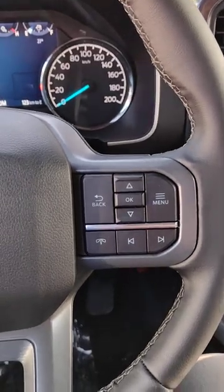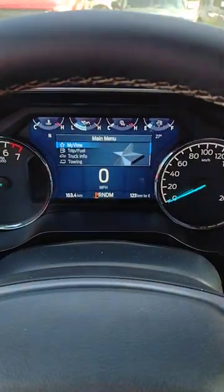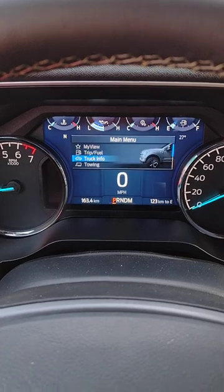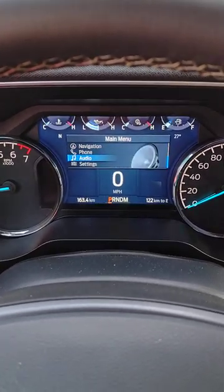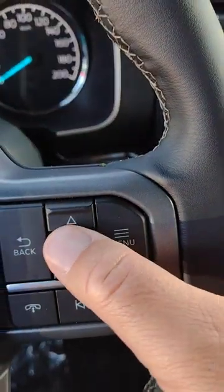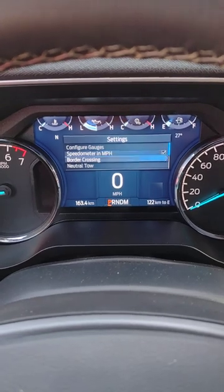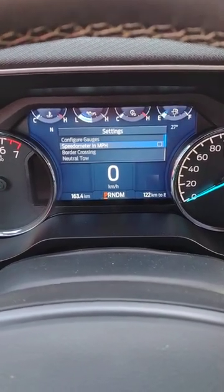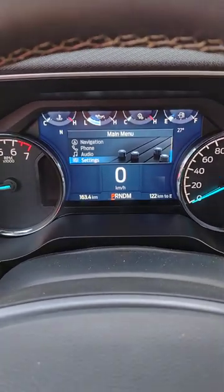So we go to the right hand side of the steering column and we hit the menu button. That will bring up our main menu. We use the arrows to scroll down and we get to settings. Hit OK. And look at that choice, speedometer and miles per hour. Hit the box and we're all set.